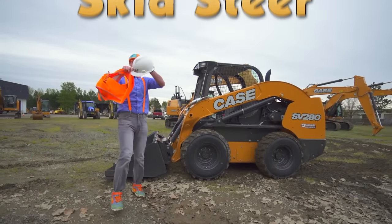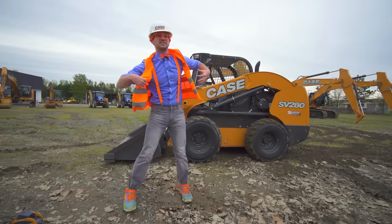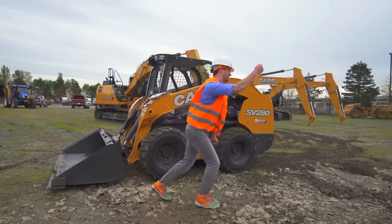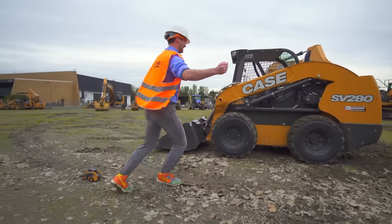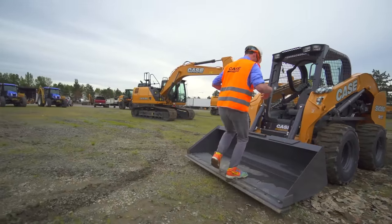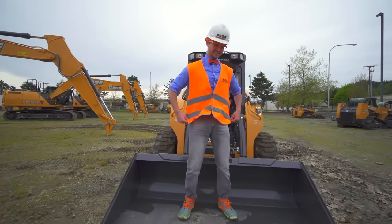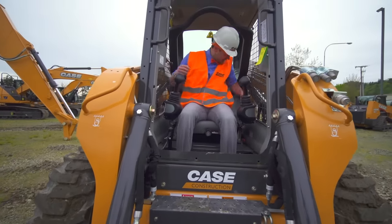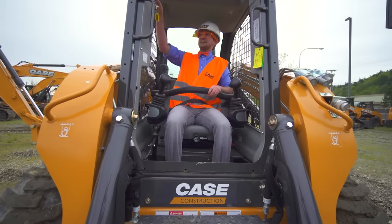And today in this video, I am going to show you some fun things to do with the skid steer. Come on! Got to get this nice and perfect. I'm ready. Seat belt on.